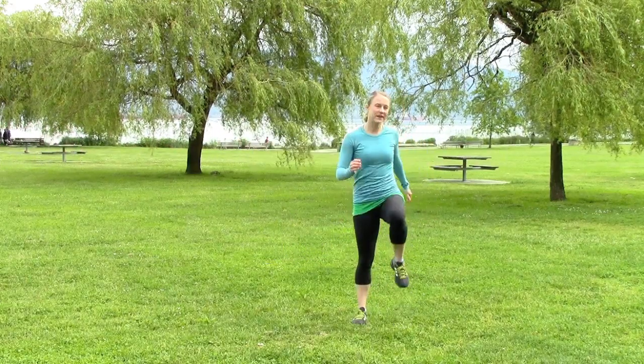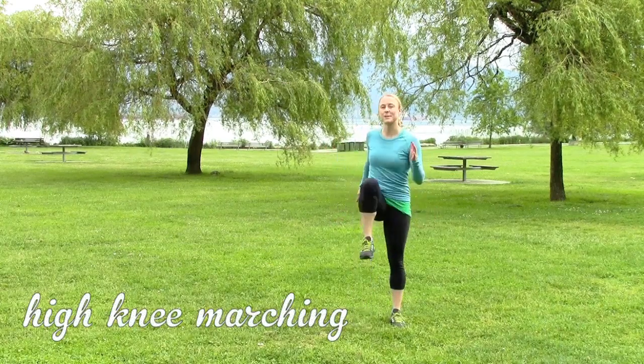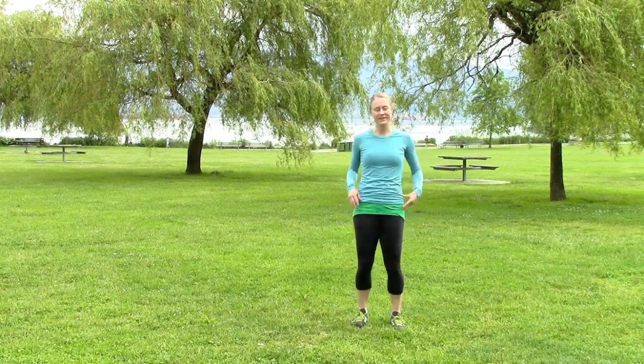We do each thing for about 15 to 20 seconds. So we just start with marching with some high knees, get our hips going.